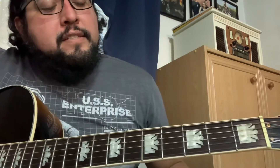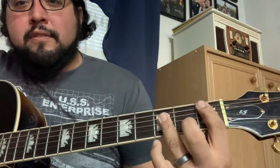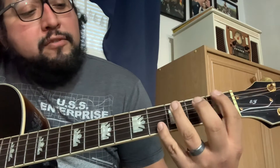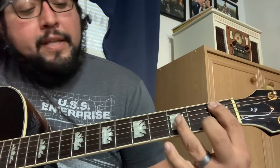The next part is the bridge, which they do twice. You're gonna need some bar chords here. Starting on the A string, first fret.